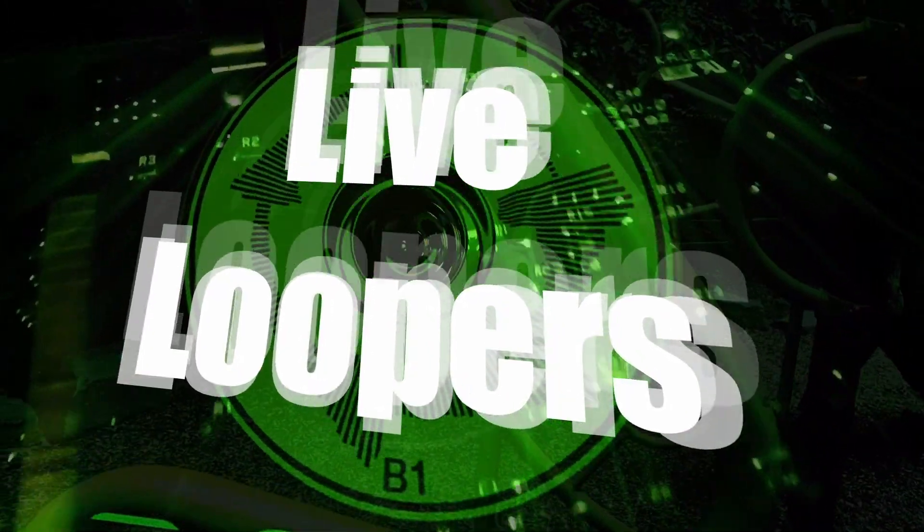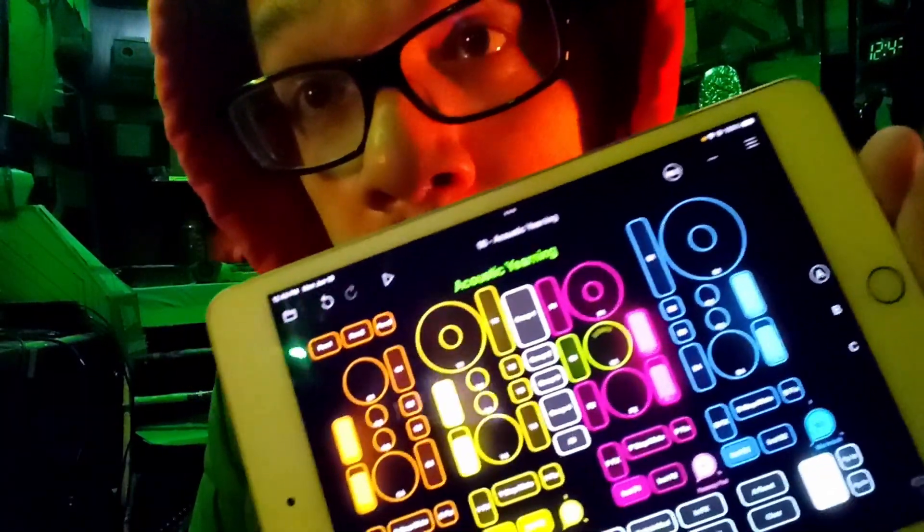Hello, my loop friends, welcome to Live Loopers. I'm Alex, and today on Live Loopers we will be answering the question: is it possible to use GarageBand in conjunction with your Loopy Pro? This is Loopy Pro — it is such a wonderful looper. It has totally revolutionized the way I loop. GarageBand is really kind of genius and brilliant and wonderful, and a lot of people really love it.